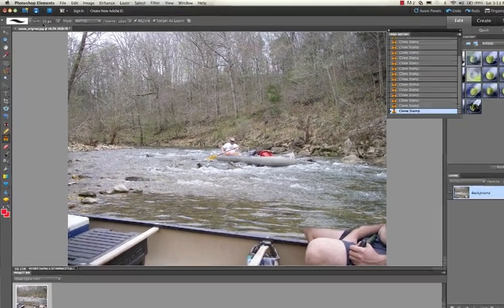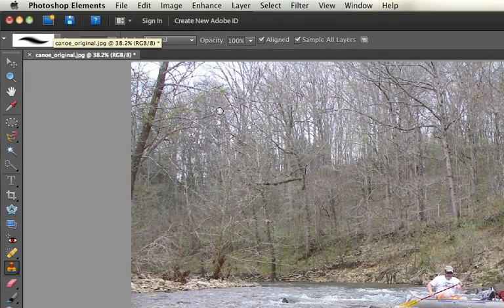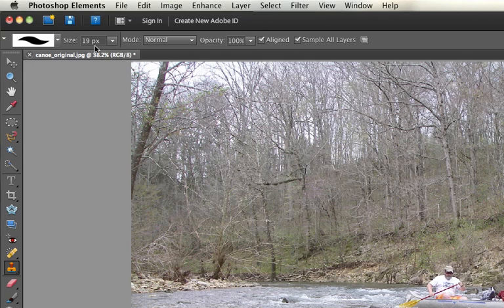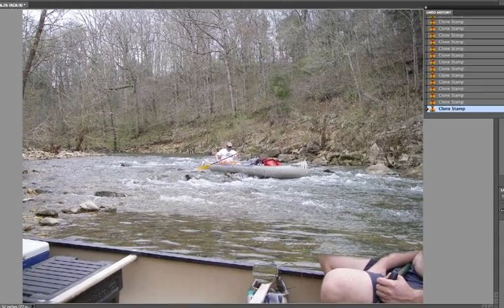This is going to take a long time, so one of the things I can do is change the size of the actual tool — let's go up to about 100. You can also choose whether you want the brush to be soft or hard depending on the nature of the image. These are relatively soft and round, these are round and hard. Let's change this to 100 pixels — in fact, let's make it 200 just to speed things up.